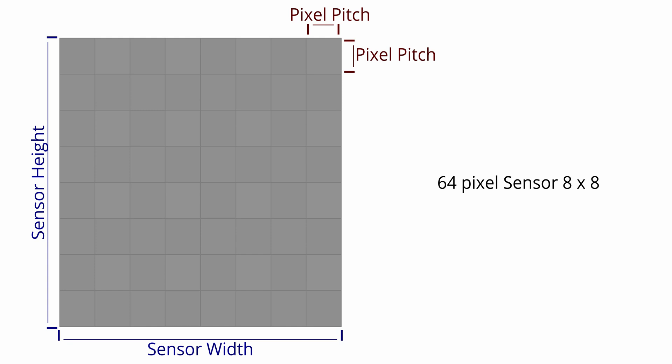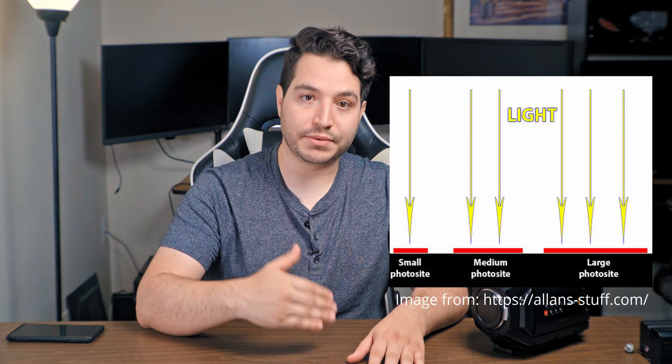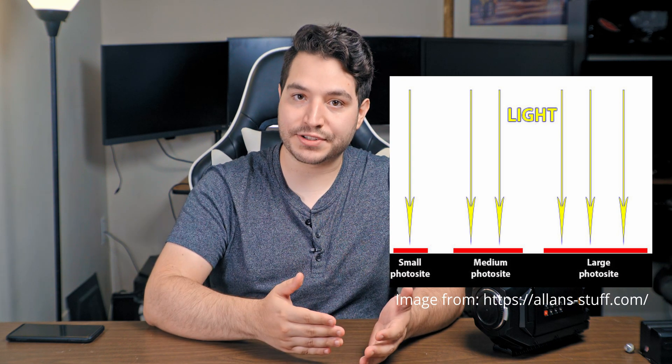The size of each photosite is dependent on how big the sensor is and how many of them you can cram into that space. The bigger the photosite, the more surface area it takes up on the sensor and the more light it receives. As with any digital sensor, the more signal that is present — in this case light — the cleaner the measurements are. This is why an image taken with plenty of light is accurate and clean, while low light means the sensor is guessing more often than not, resulting in random values with less accuracy — otherwise known as noise.